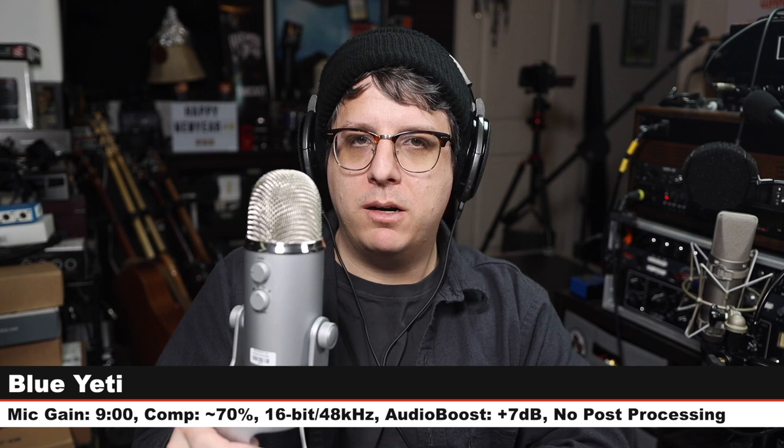First up we have the Blue Yeti, which is one of the most popular streaming microphones — this goes for around $90 to $100. I am on cardioid mode, six inches away, gain on the mic is set at nine o'clock, gain on my computer is set at around 65 to 70 percent. Let's jump back to the Earthworks and do a couple more comparisons.